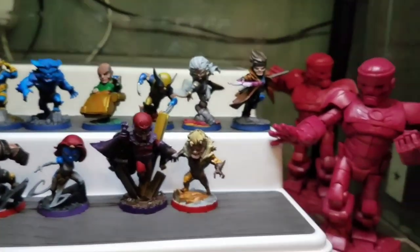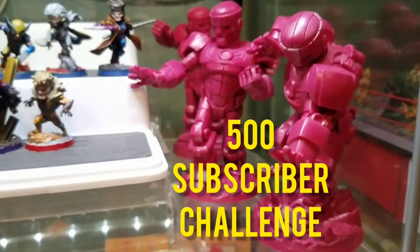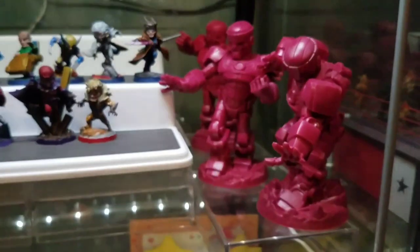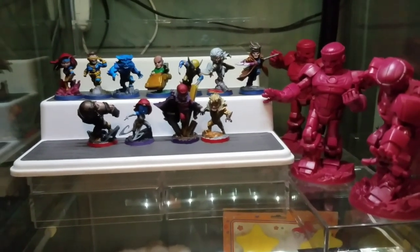We also have our sentinels for the 500 subscriber challenge. We're just short of 500, so if you're not subscribed please do, like the video, comment down below and let me know who you want to see me paint next, and I'll see you guys in the next video.